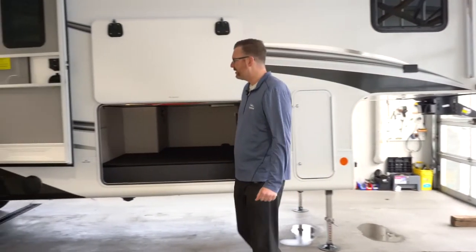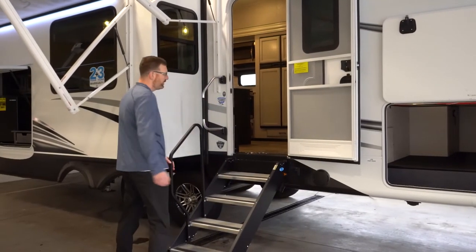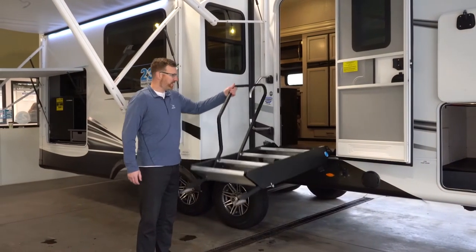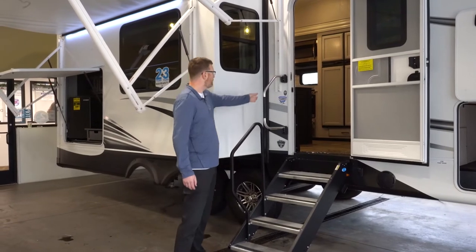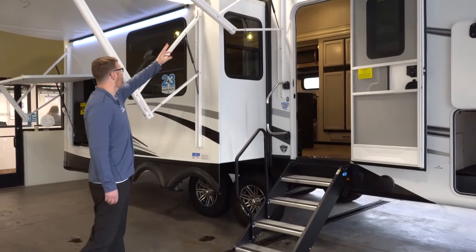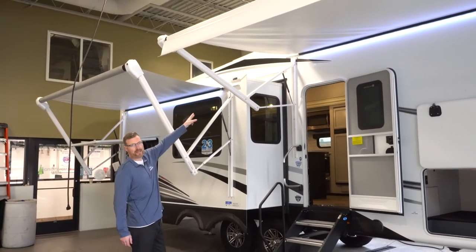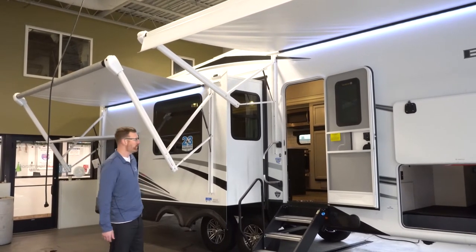Over here you've got the step above steps, which are really easy to put up and down — you can literally do it with one hand and they come down nice and slow. You've got a safety grab handle and two electric awnings on this model with LED light strips. They are prepped for slide-out toppers, which makes it easier to do that aftermarket.